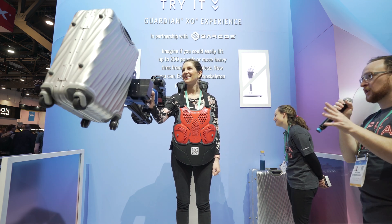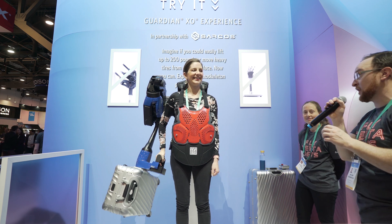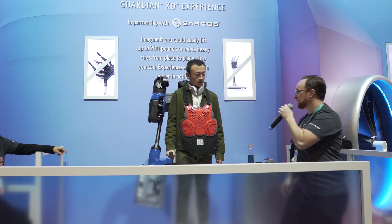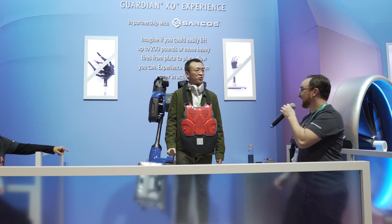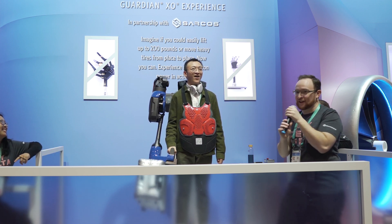That's the empowerment from the Sarcos Guardian XO — she couldn't lift this before, and now she can lift it pretty easily. Oh, it's too heavy. Could you hold it like this? No. He couldn't hold it like this.